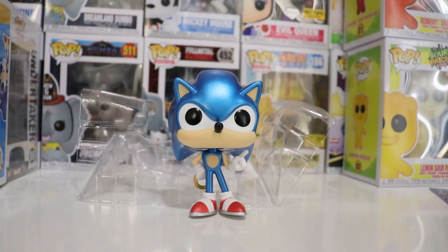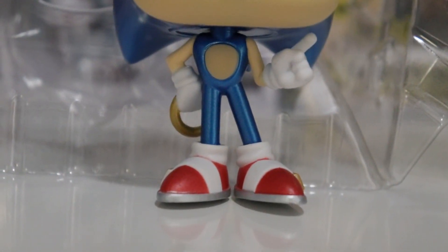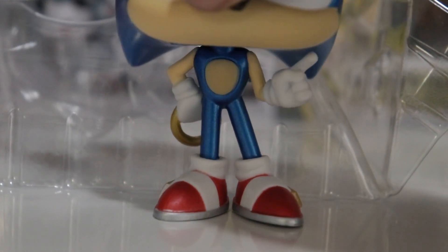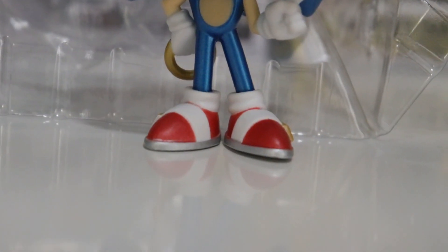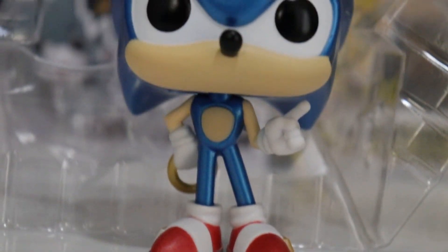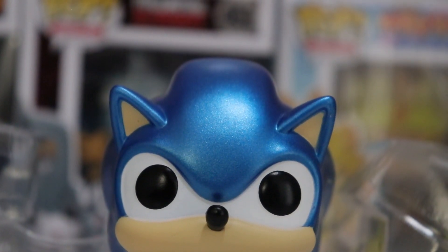Really really nice. You can see the foot right there is coming off slightly — right there — because of the weight on the back of his hair. But really super awesome pop, love that metallic color.